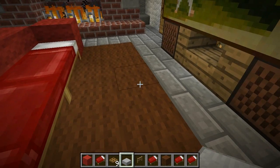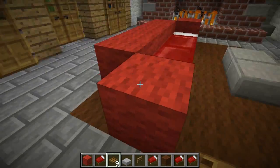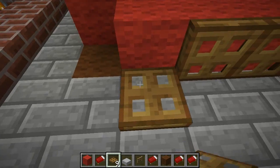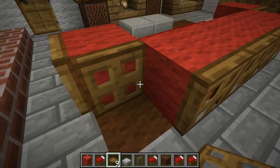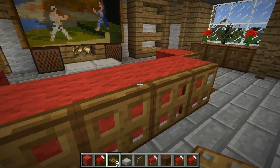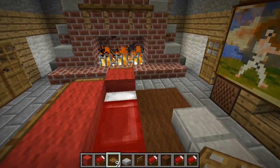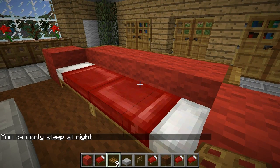You also need some stone slabs if you want to do a little footstool coffee table sort of thing. Put the trap doors along the backs and close them, and you can put one on the side as well. There we go — that looks pretty good. So it's a functional couch; you can sleep the night away in it, but you can only sleep at night.